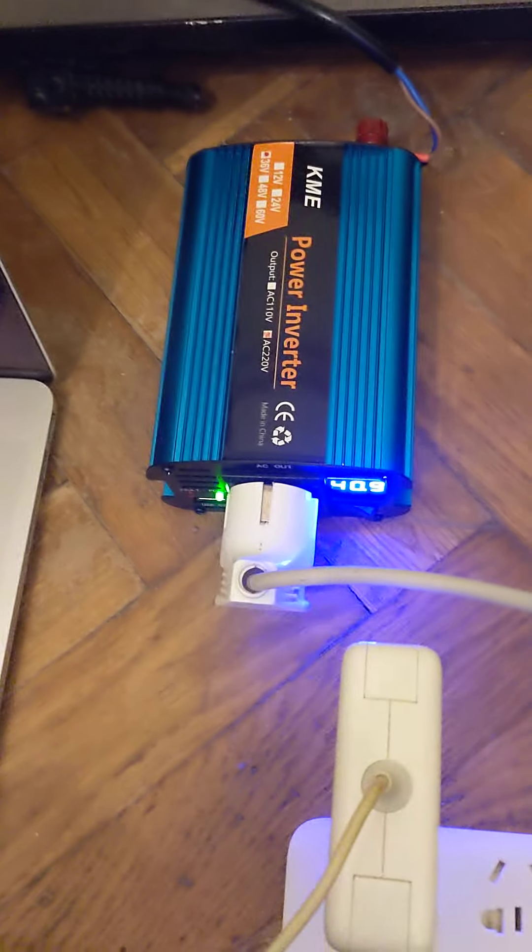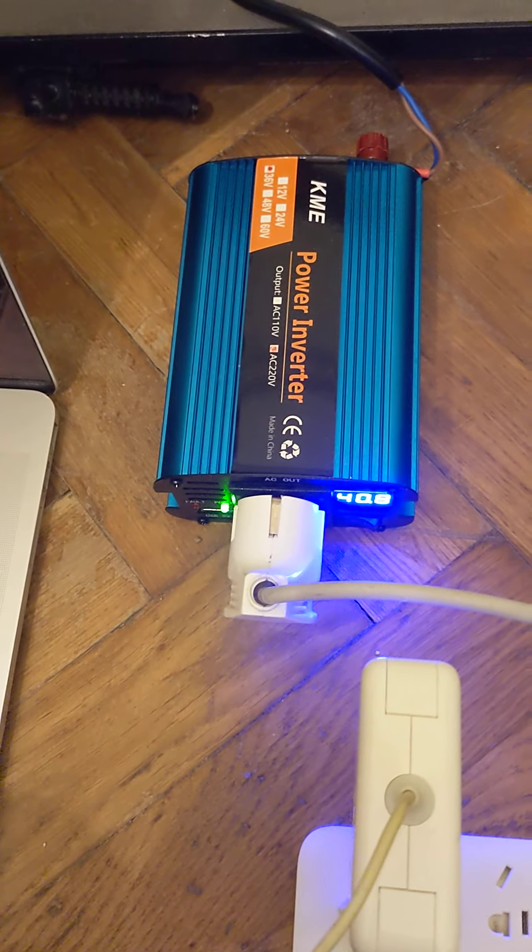So I think this power inverter is defective. Thank you.